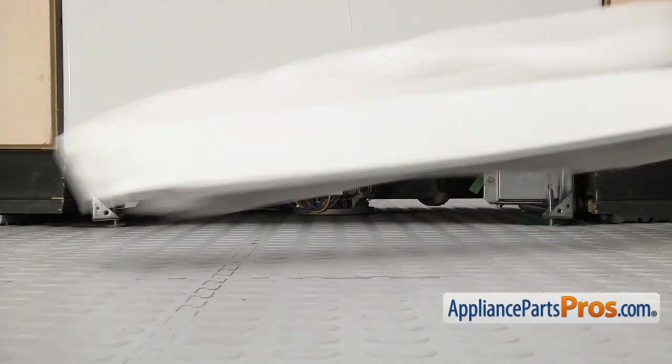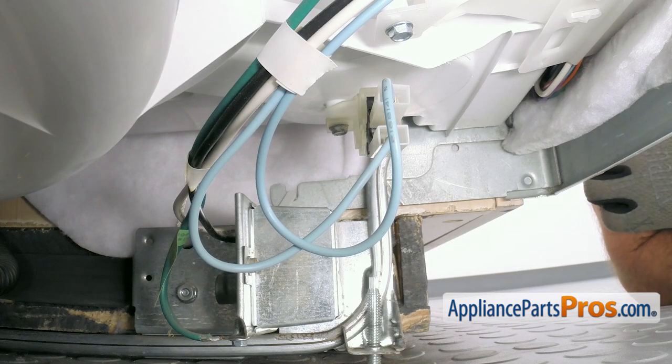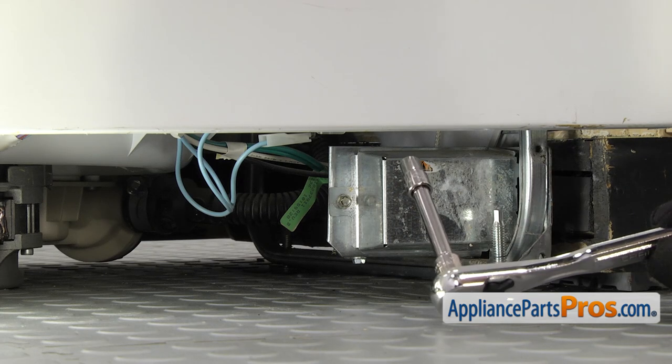Once you have them off, you can set them aside. Now that we have the access panels out of the way, we're on the right-hand side of the dishwasher. We're going to reach underneath and take off the float switch. We're going to use a quarter inch socket with a ratchet and an extension to take it out.